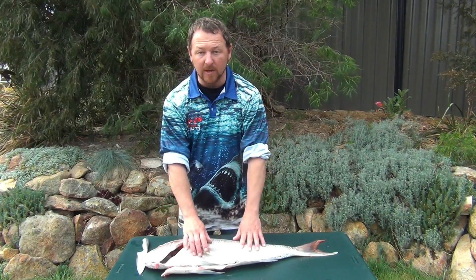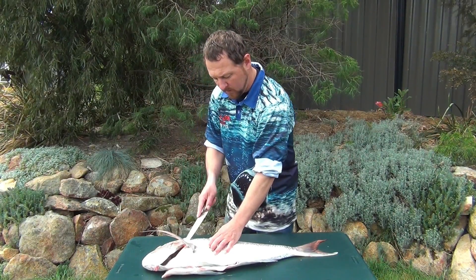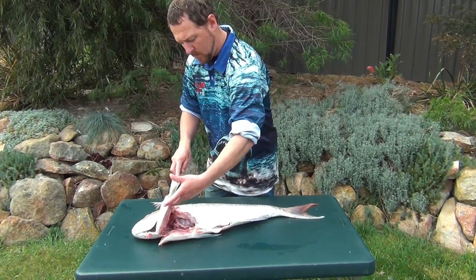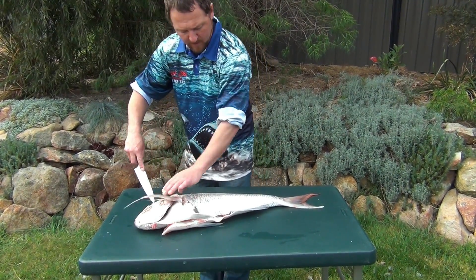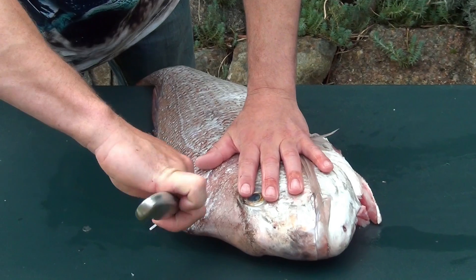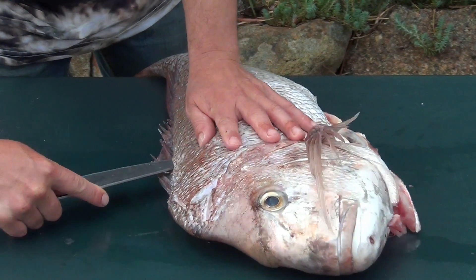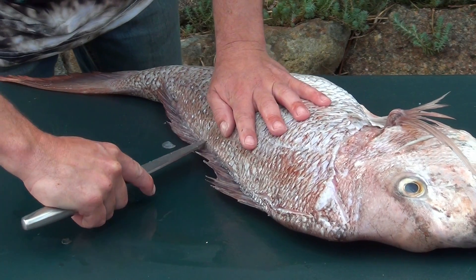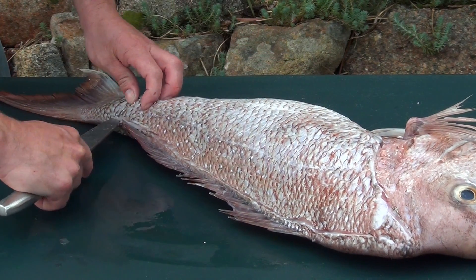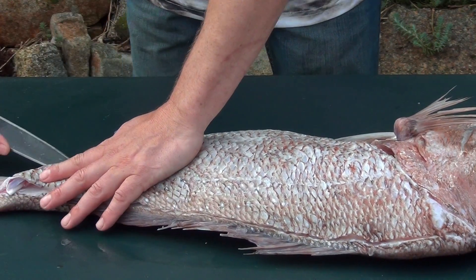This fish today we're going to show you how to fillet. Starting up here nice and high, up near the head, and following the bone — cutting underneath the head all the way around, up at the top of the head. Follow along just along the spine, all the way along. Do the same on the underside — just slightly lift the fillet and follow that bone along.